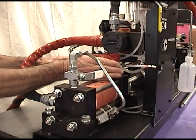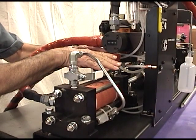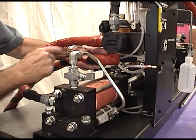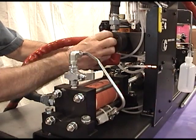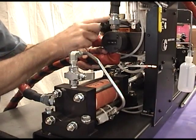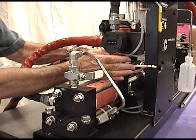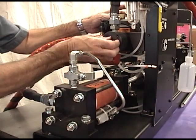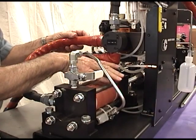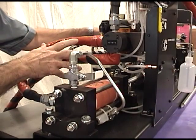Once the metering cylinder is full, the valve rotates 90 degrees, isolating the feed inlet and connecting the cylinder to the dispense hose. In the dispense position, the cylinder and dispense hose are connected; in the fill position, the cylinder and tank inlet are connected. The actuator rotates the valve 90 degrees, connecting the on-ratio material to the dispense hose. The same thing happens on the catalyst side simultaneously.